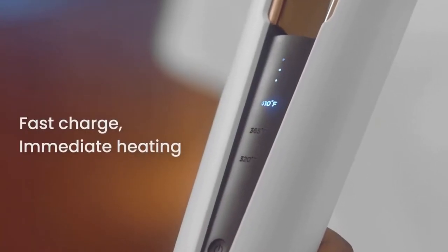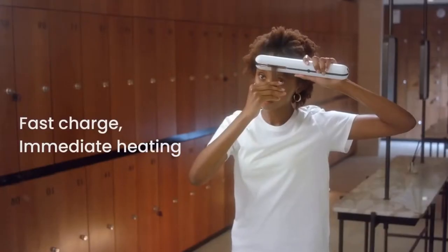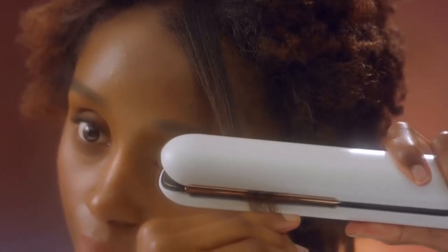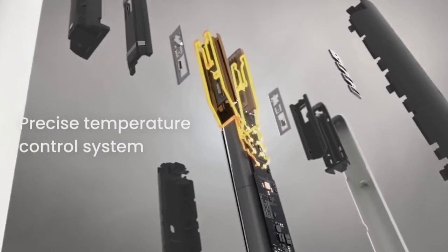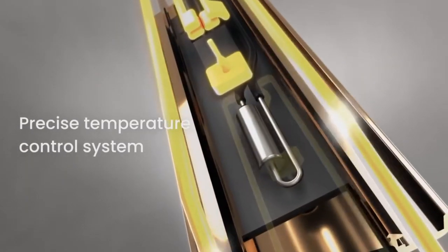Enjoy the immediate heating speed — 60 quick minutes for a full charge. Estee's precise temperature control system provides even heating and seamless styling with just one stroke.